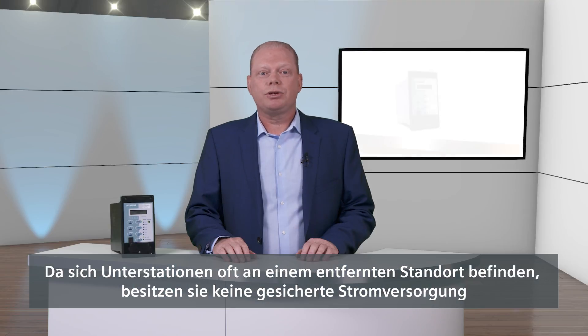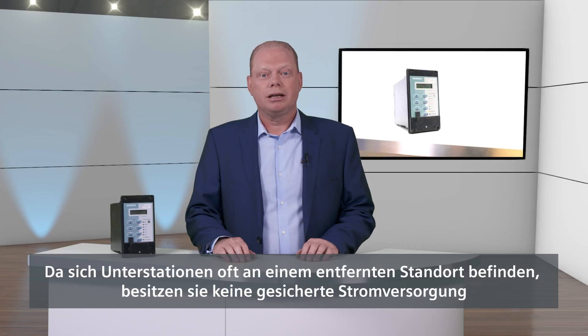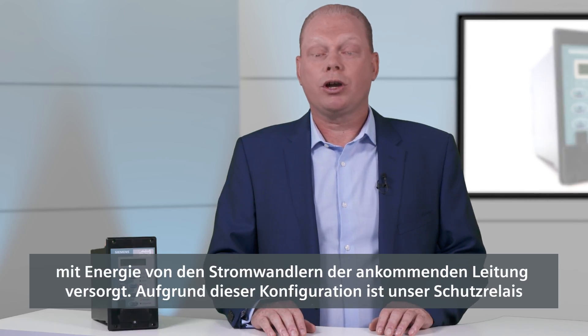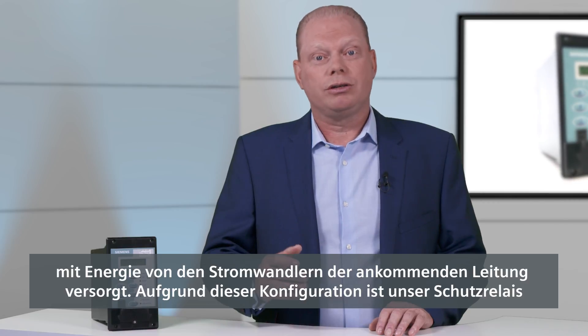As the secondary substations are often remotely located, they sometimes do not have a battery to provide power to electronic equipment such as protection relays. The 7SR45 has been designed to operate using the power from the current transformers, or CTs, when the line is live and current is flowing.